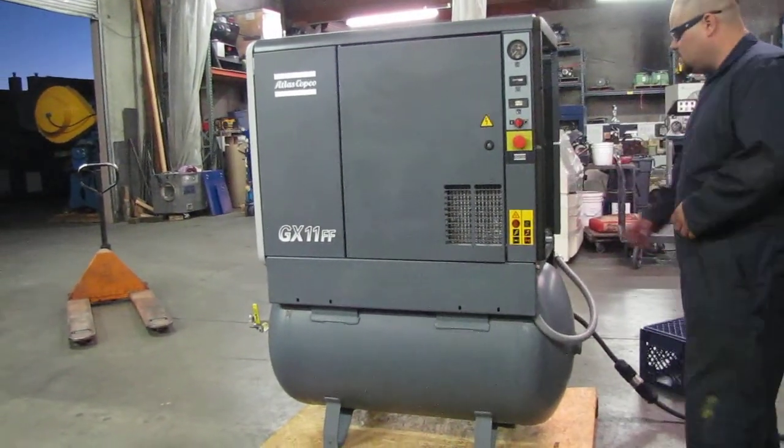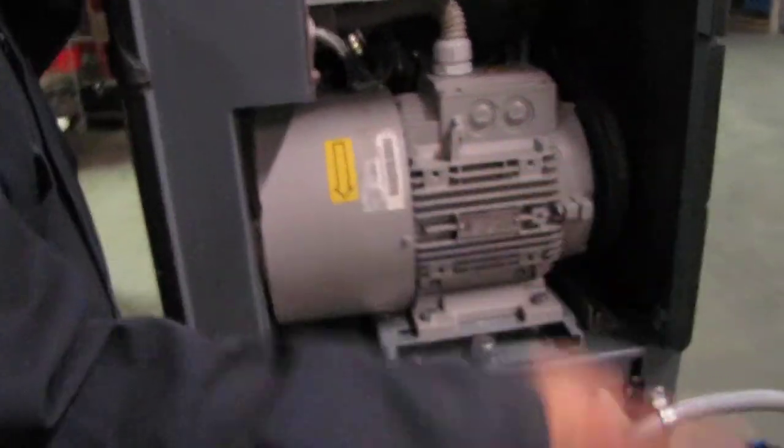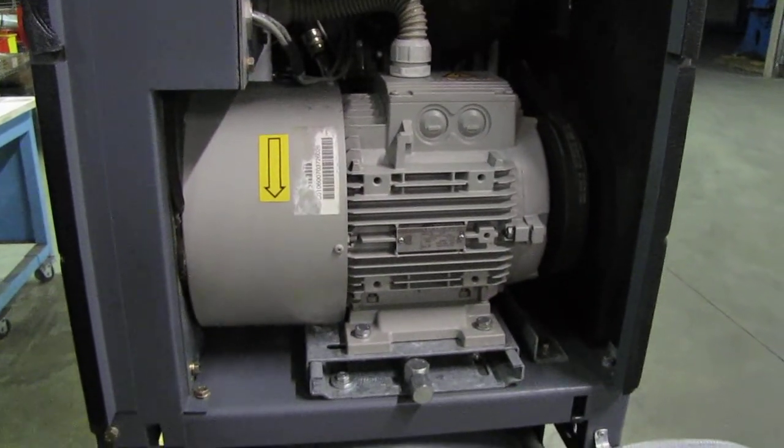Go ahead and turn it on and then let go here to the motor so you can see the direction that we need to go. I've just got the arrow, so the direction should be that direction, so we'll go ahead and turn it on.